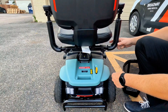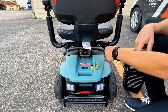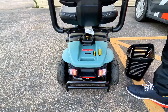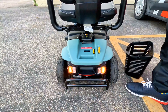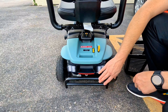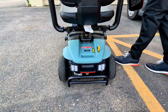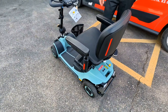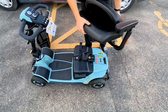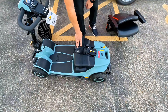On the rear of the scooter, like most Pride scooters, we have a one-inch receiver tube that allows you to plug in optional accessories like rear baskets and oxygen tank holders. You can also adjust the width of the arms by pulling out a little pin, loosening a thumb screw, and moving the arms in or out — just make sure you get that pin back in place. The rear of the scooter also has tail lights, turn signals, hazards, and a rear bumper guard to help protect the back of the scooter.